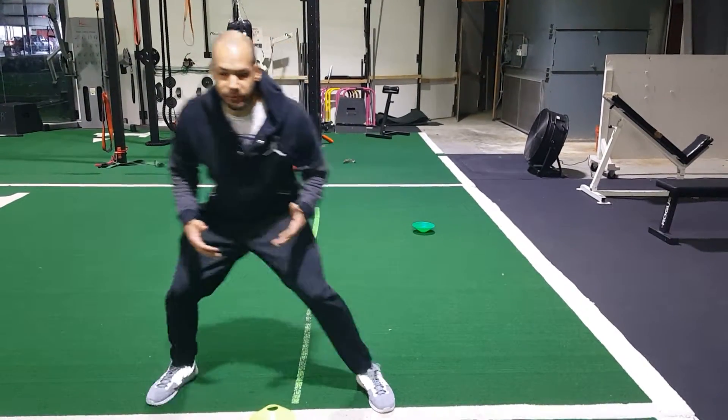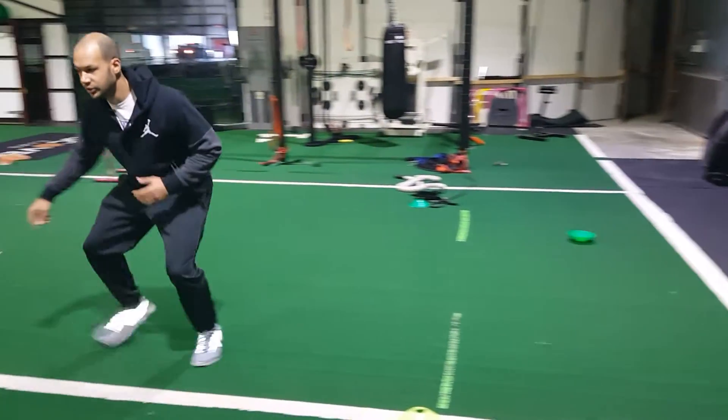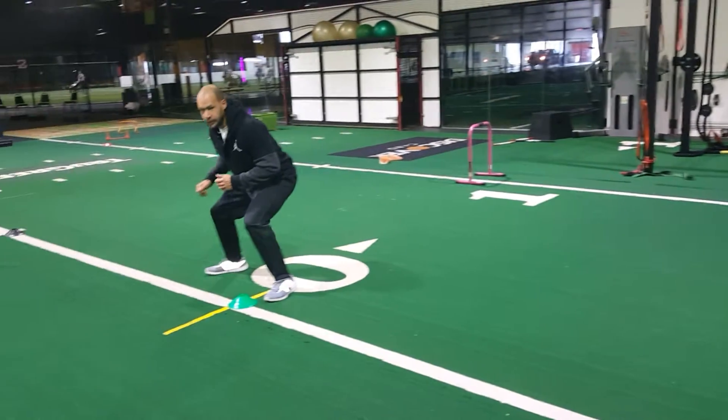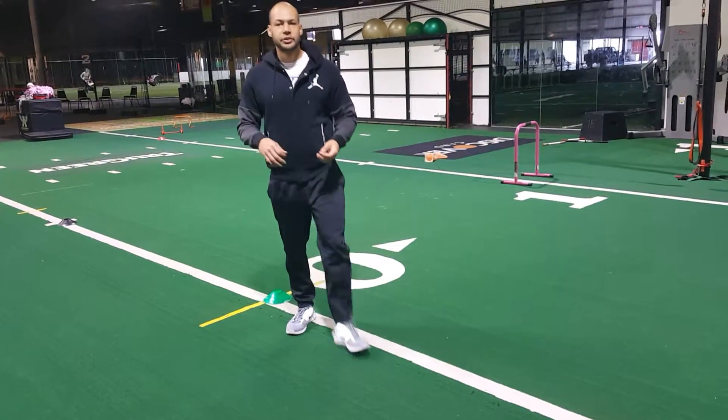What you want to do is keep your feet underneath you like that. So you want to shuffle out, shuffle out, shuffle out. When you get to the first cone, you want to slam your feet — a two-step breakdown, just like you did in linear — and come to a complete stop.